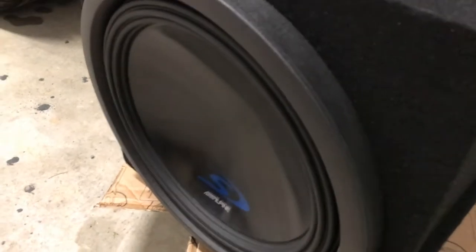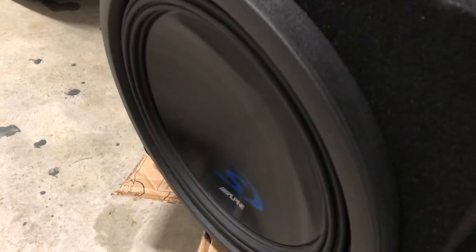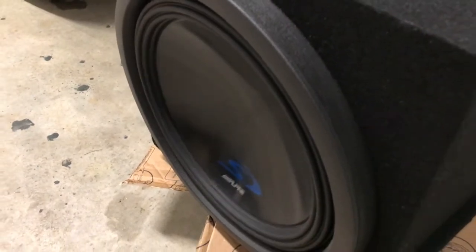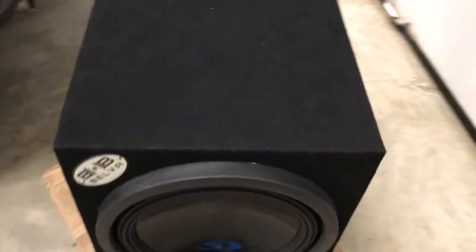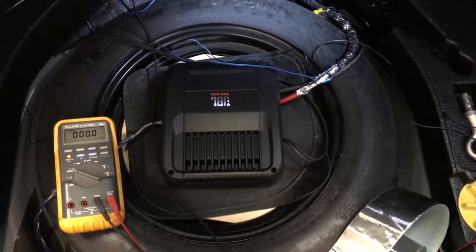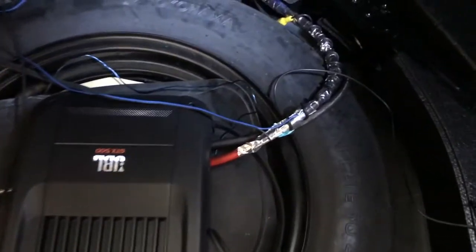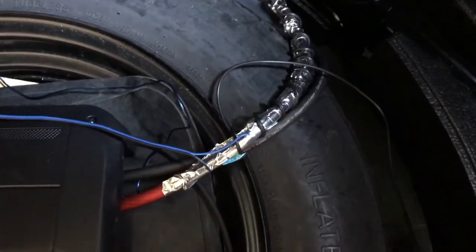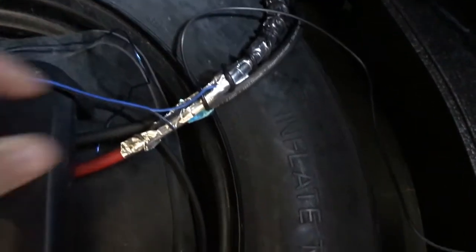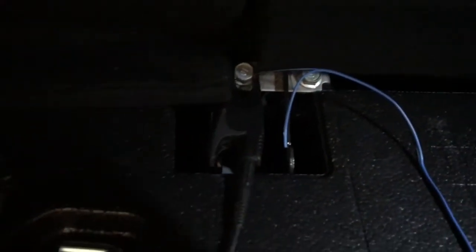That's my L-high sub at half volume. Okay, same test, same meter — the only difference is I took the power wire and wrapped it in foil tape, and then grounded it with this wire to the chassis ground, which is right there.